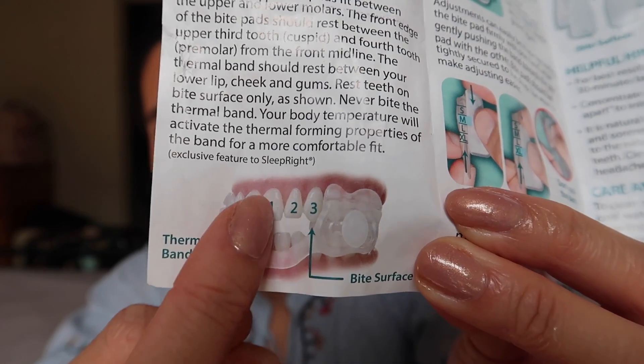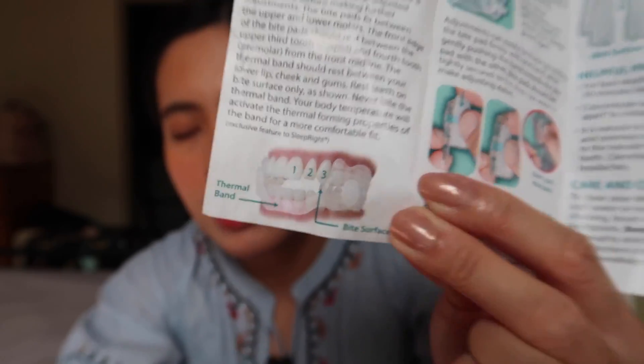It should look like the photo — about two to three teeth should not be covered. I made sure it fits perfectly and that the thermal band sits correctly on my teeth. Even though my teeth are not really straight, I thought it would be hard, but it fit perfectly. What I really like is that it's very relaxing — before, with the pre-molded kind that covers the whole upper teeth, it was a bit painful.